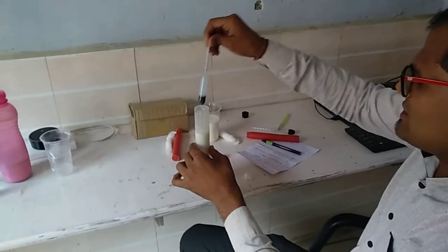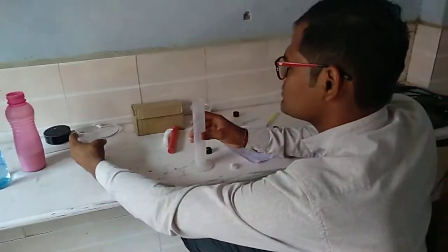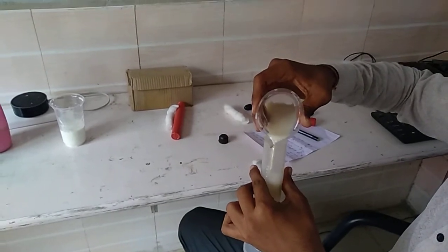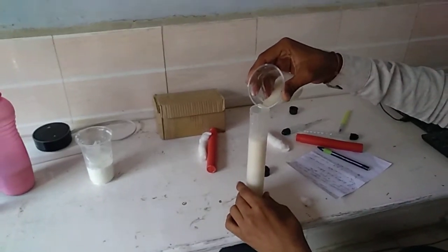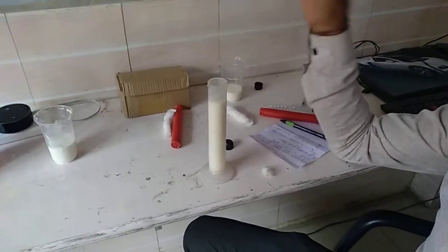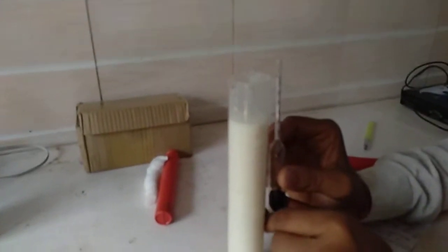We will remove this lactometer and perform the next experiment on adulteration. Now this milk is identified — which I have brought from a particular person. We will insert our lactometer inside this. It has gone inside and we will check through this to see how much it shows.